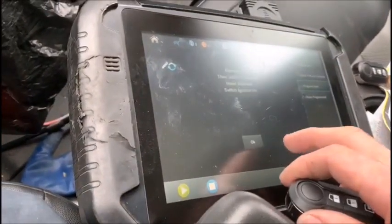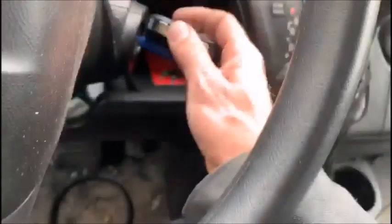So don't turn the ignition off. Do you want to program more keys? Yes. Remove key and insert ignition — we're not going to remove it. We're just going to do that and hit OK.